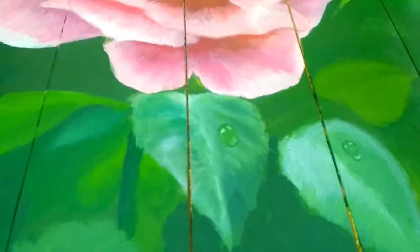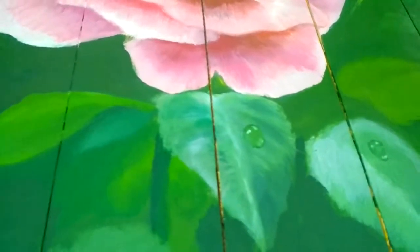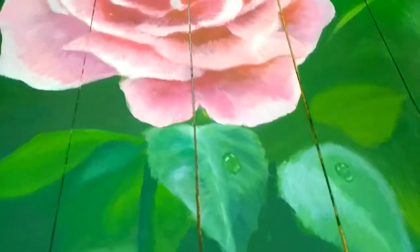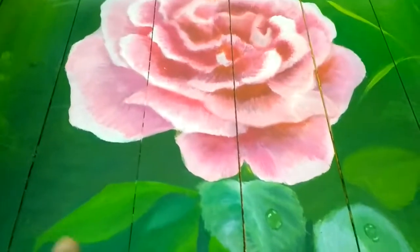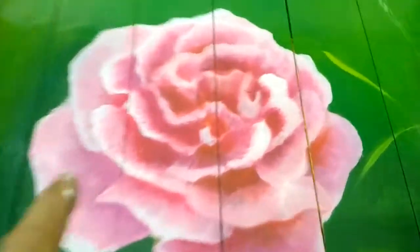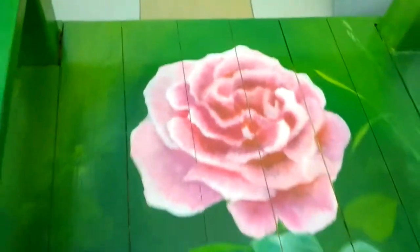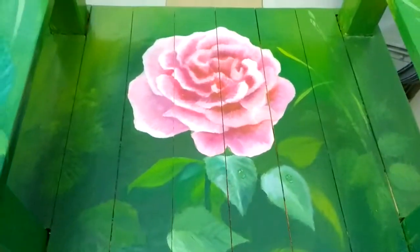There are droplets of water — I put some droplets, but this is not enough; maybe I had to put more on the leaves and also in the flower. So keep in touch with me, guys.